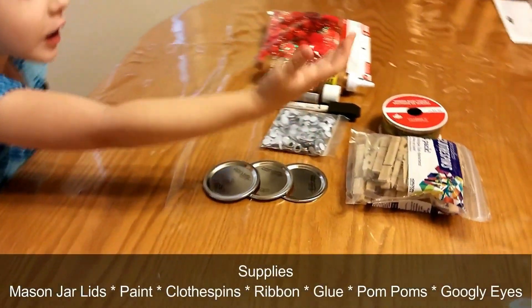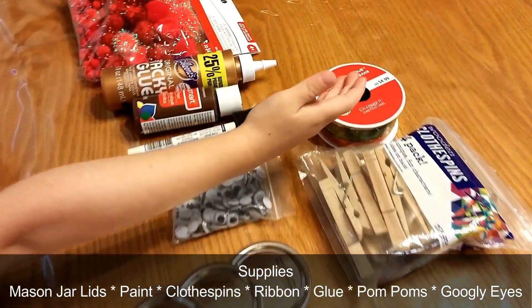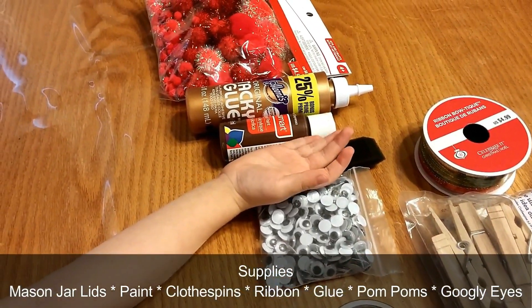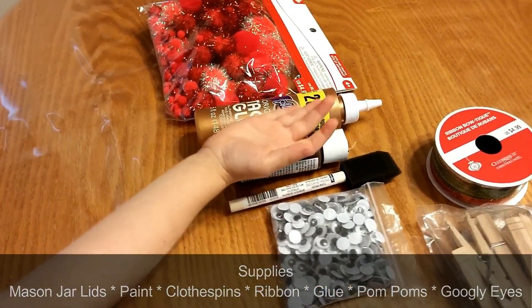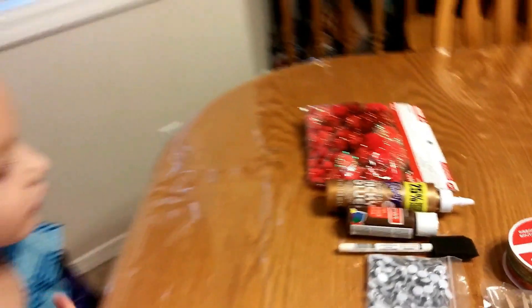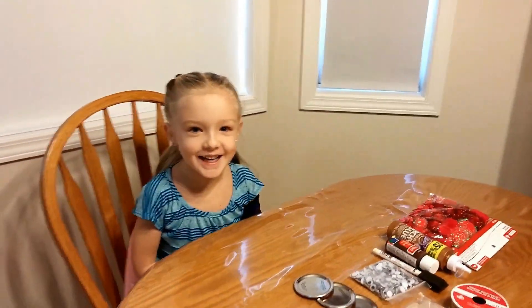So we got red glow pins, ribbon, googly eyes, paint brush, paint, glue, and puff balls. So let's get started.